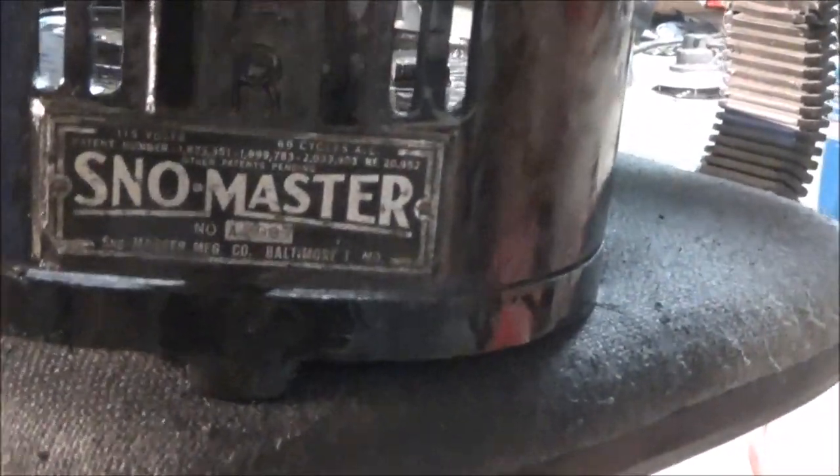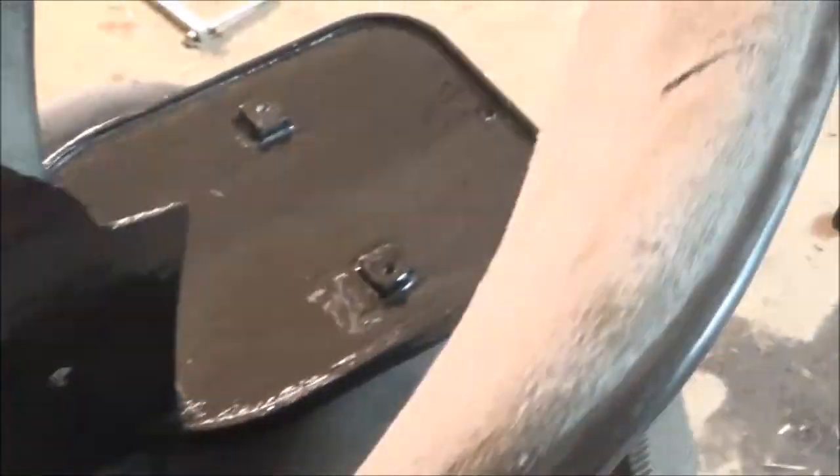You guys just saw the timelapse of me painting this. Do a quick walk around - holy nuts, that's a big allen wrench. Yeah, nice and glossy. This is the only coat - we're gonna be doing another coat.